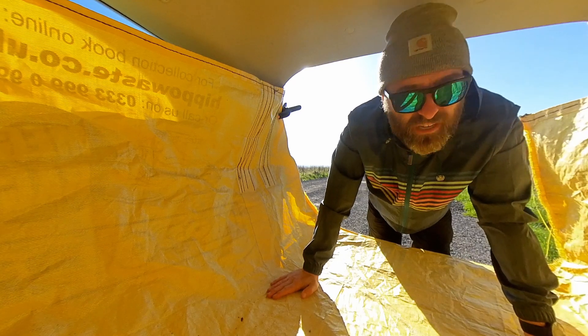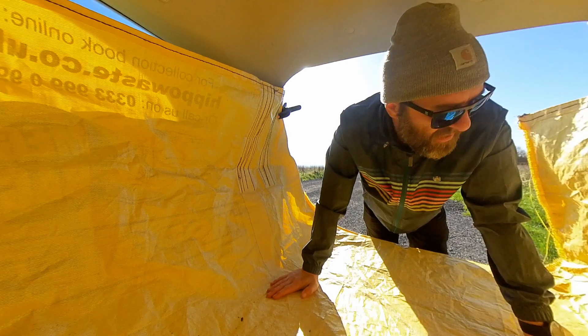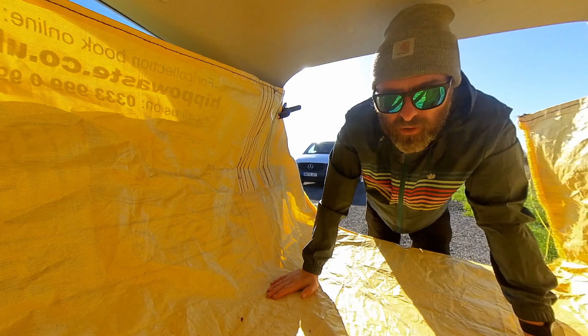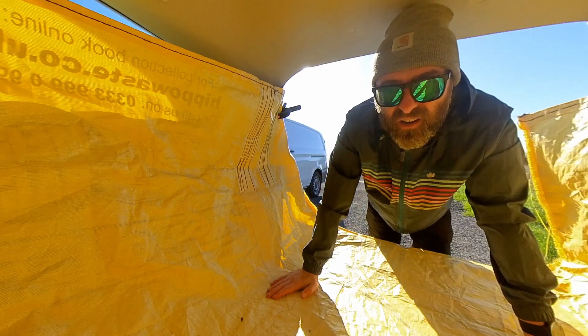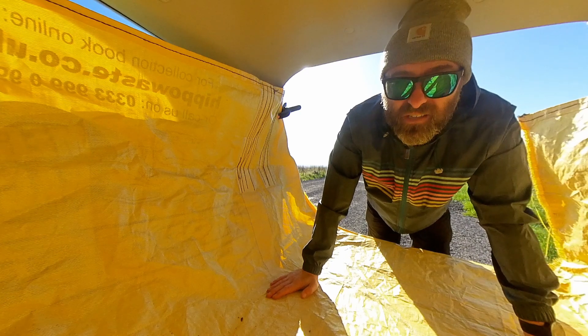These things probably cost anywhere between about 15 and 20 quid. There are a few different brands. I said this is a Hippo Bag — I got this one from B&Q, but I'll put some links below to where you can get these on Amazon and whatever, with affiliate links, as you do.